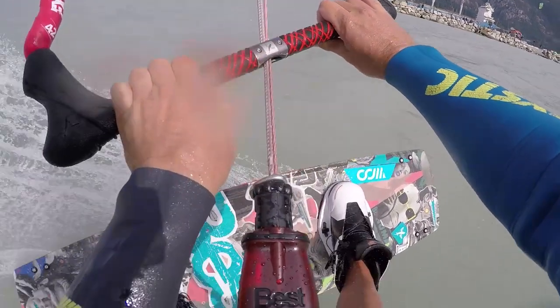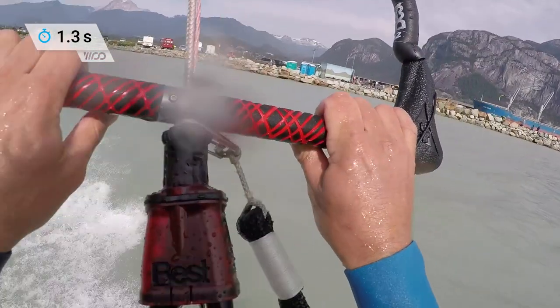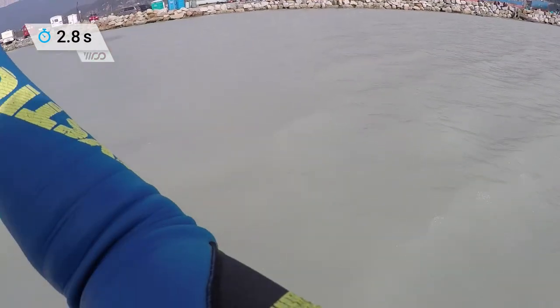Sheeting the bar in and remaining calm is the key to solid floaty boosts. It will also help when we come to look at landings. If you follow the tips in this episode, you'll notice way better hang time and height stats.